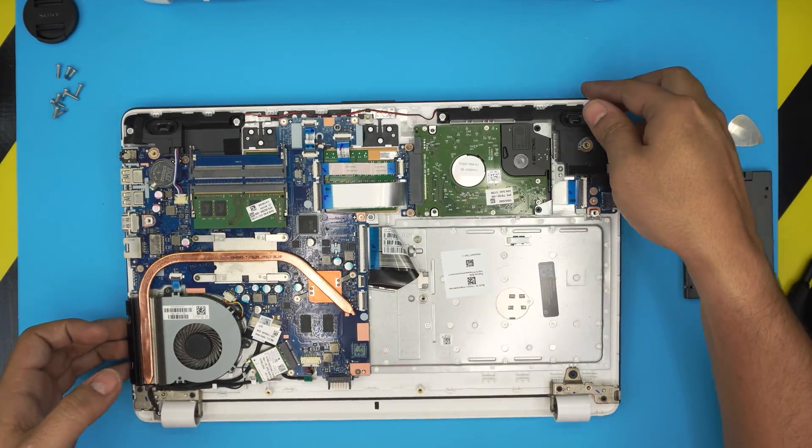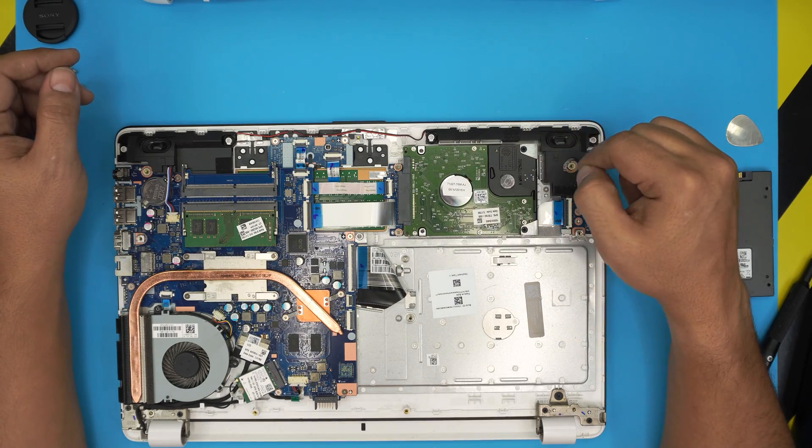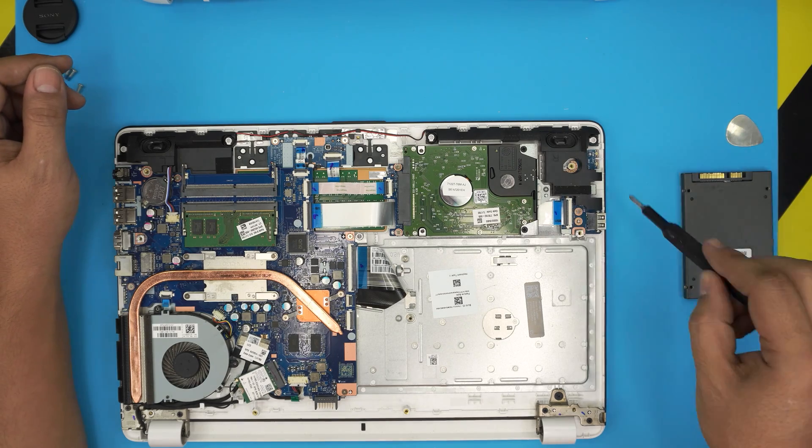Once you lift the cover, the hard drive is really noticeable — this is the mechanical drive. It's held down to the motherboard and base by one screw, so go ahead and remove that tiny screw at the back.